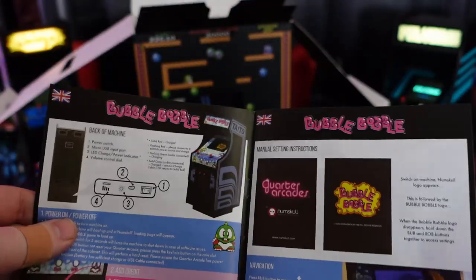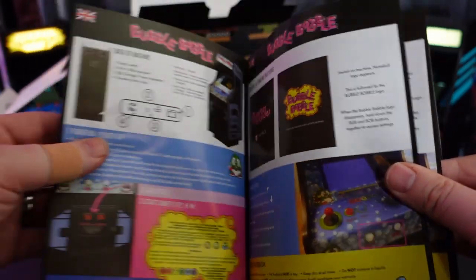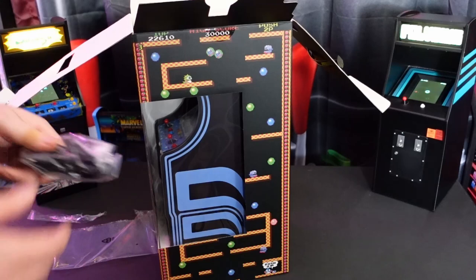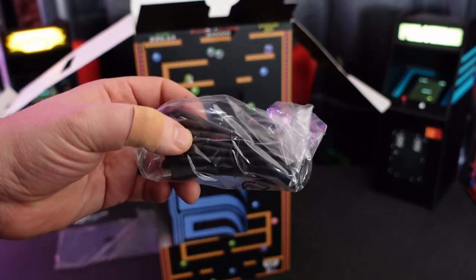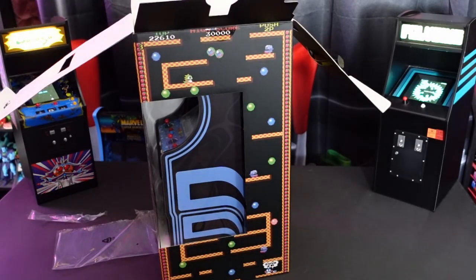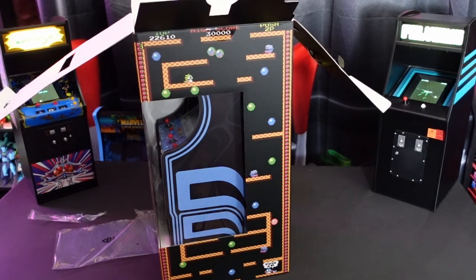All the units come with these beautiful, colorful instruction booklets that tell you how to use the games, how to play the games, and how to access all the features of the cabinet in multiple languages. Every cabinet also comes with a USB to micro USB cable, which is for charging as well as to play while plugged in. What's really nice is these do have rechargeable batteries, so you can take them on the go if you choose.